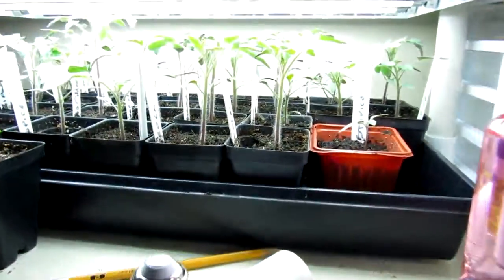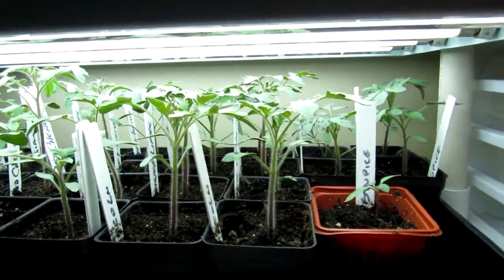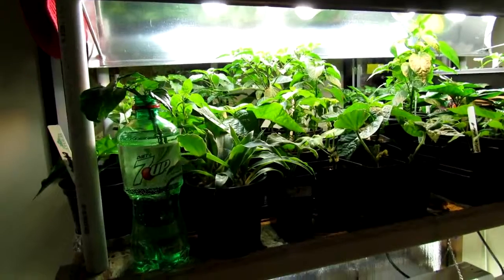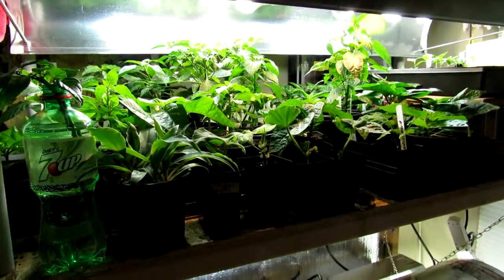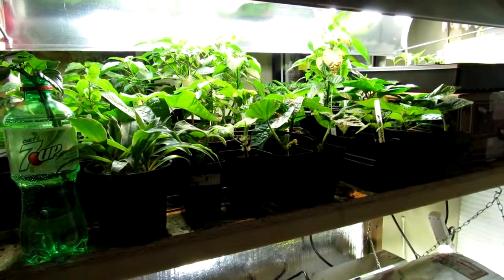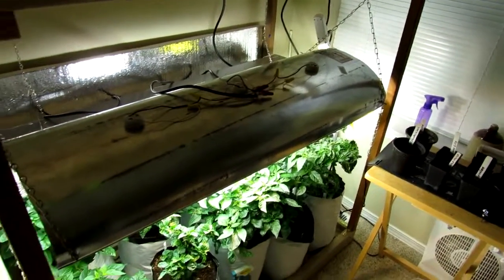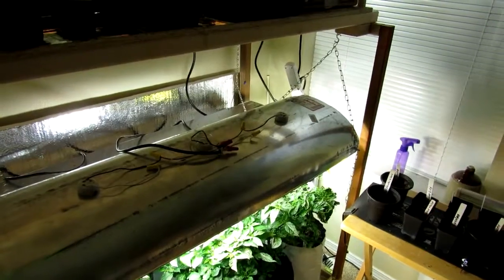Down here you can see we have this year's crop of tomatoes already well on its way. Pretty soon, probably starting at the beginning of March, all this will be going out into the greenhouse. It is getting a little bit warmer here and I'm having no trouble keeping the greenhouse up at 60 degrees pretty constantly with just an oil-filled space heater on a thermostat. Everything is doing real well. If you have any questions, feel free to leave them down in the comment box and I will get back to you. Have a good rest of the week and get growing.